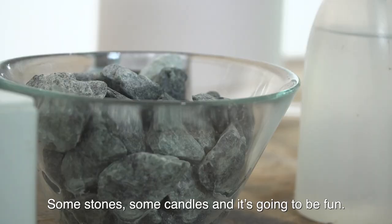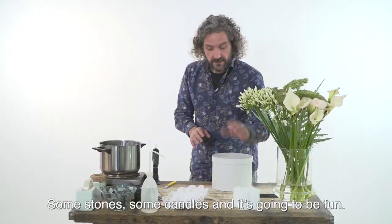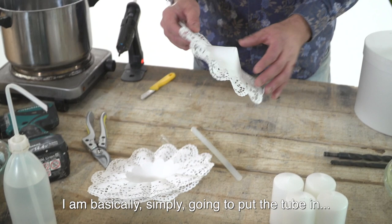I'm going to use this head box, but also these Biedermeier cuffs, some stones, some candles, and it's going to be fun.